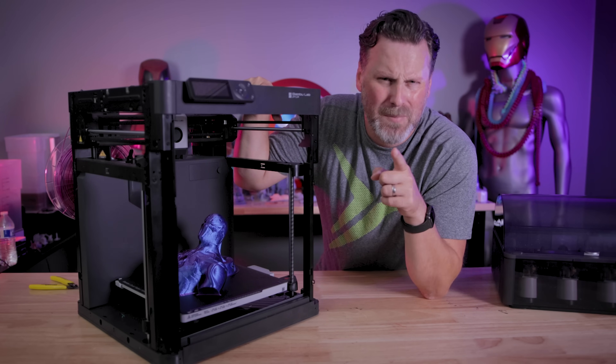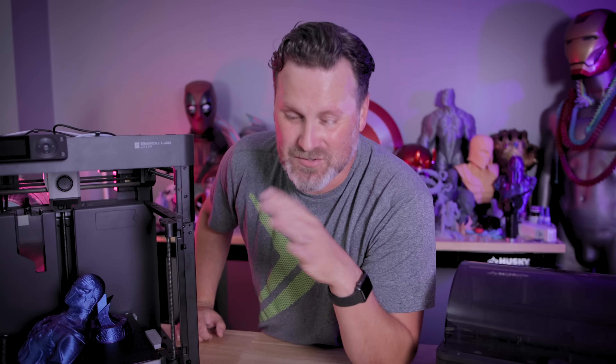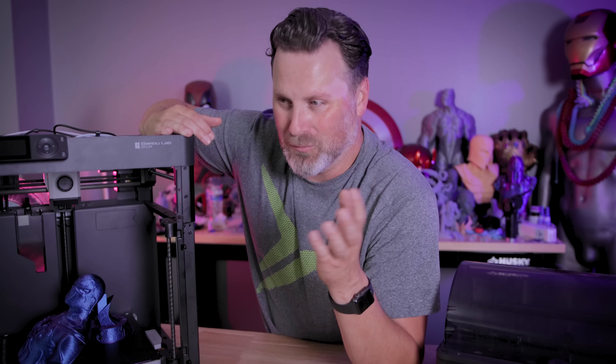Thanks so much for watching. I'll see you next time. Also, if you couldn't already tell, it's ridiculously hot here in the studio with all the lights on, radiating heat — just sweaty. That's the drawback of it being summer.